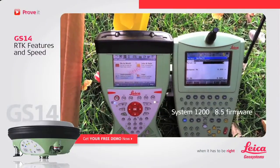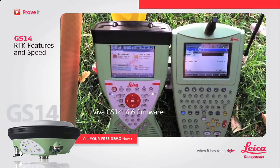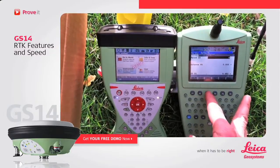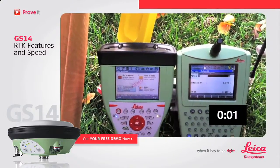Alright, here we have two controllers: one connected to a System 1200 running 8.5 firmware, and a Viva GS14 running 4.6 firmware. Here I'll start both, shift connect, start RTK data stream.